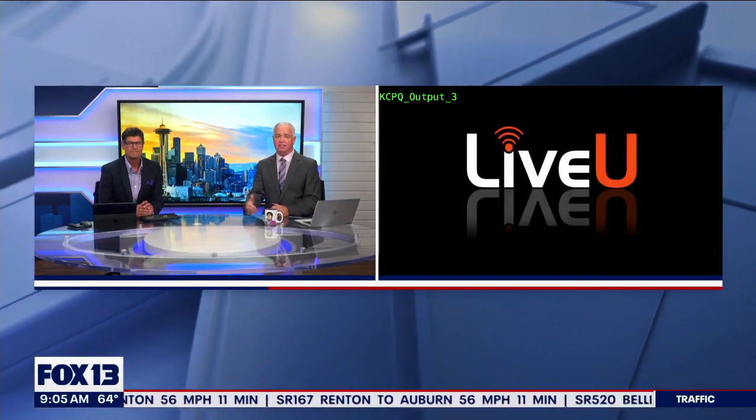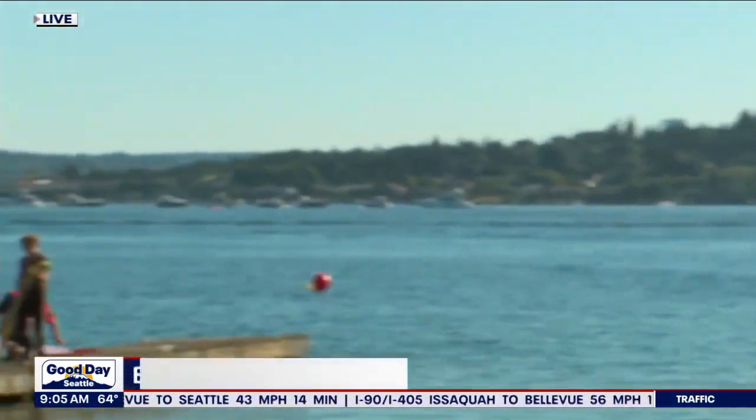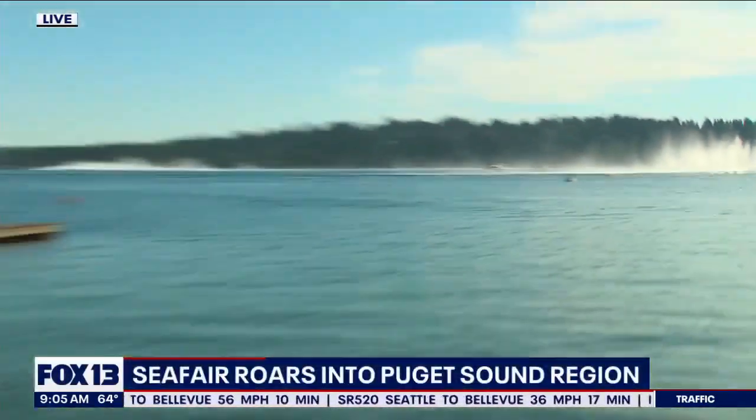Brian, check it out — look right behind me. We're doing some runs here, making sure the boats are all tuned up. The hydros are going; we've been waiting for this all morning. This is really, really exciting. Look at those things go — they go up to 200 miles an hour, by the way.